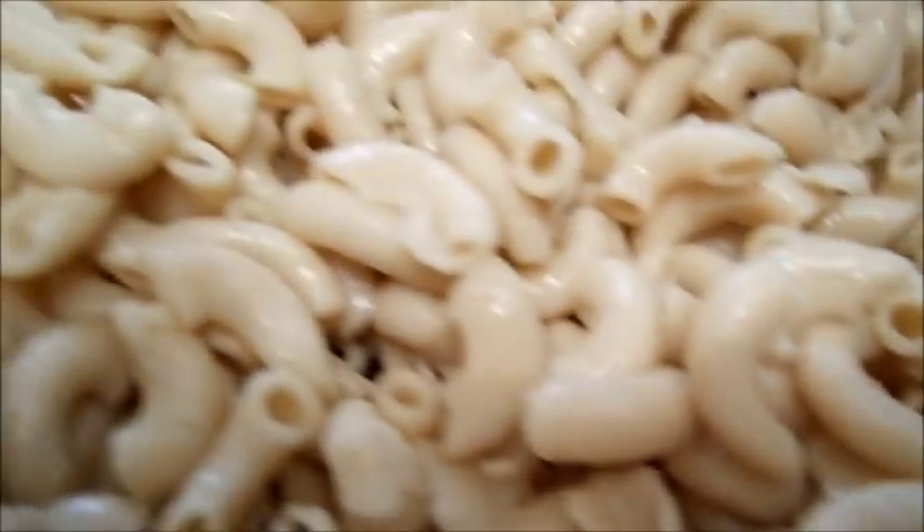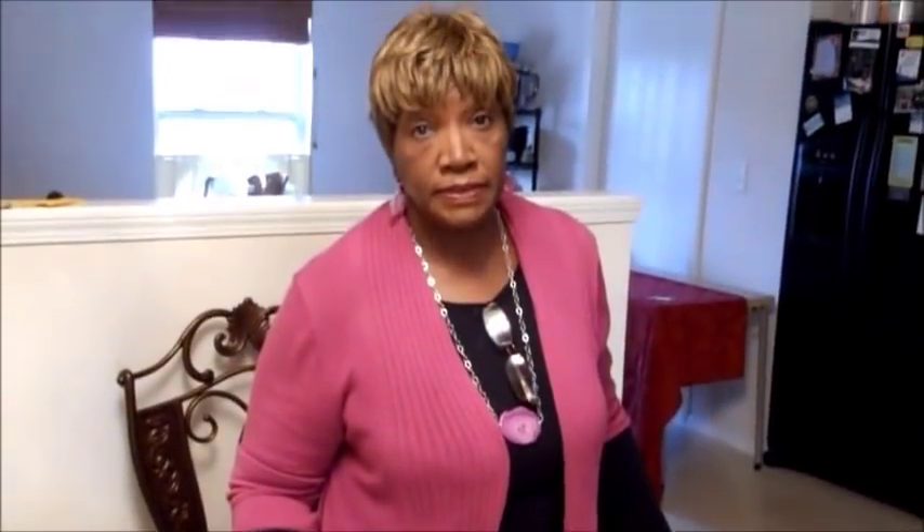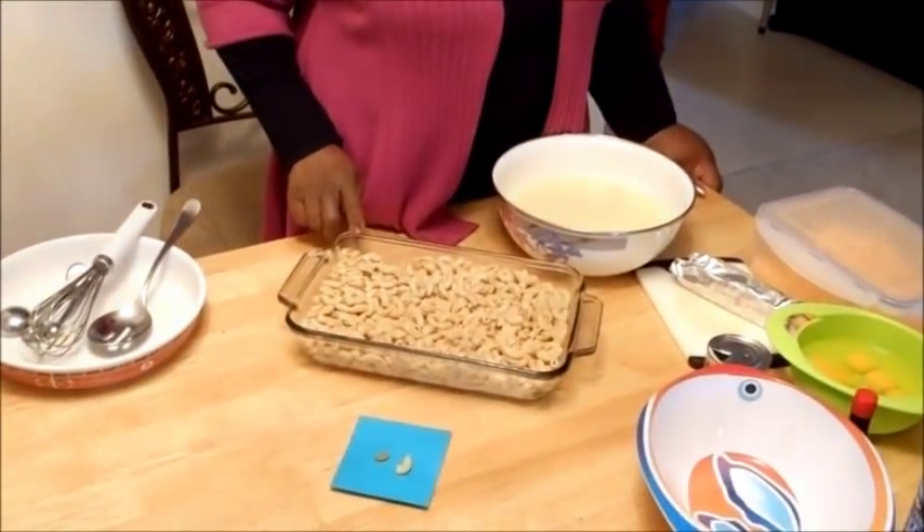After you drain it, I want you to let it sit in lukewarm water for about two hours after you rinse it off. The reason is it's going to expand and look like that. All this macaroni you see here is half of a 16-ounce box — that's eight ounces of macaroni — and it made all that. This is an eight by eleven pan.